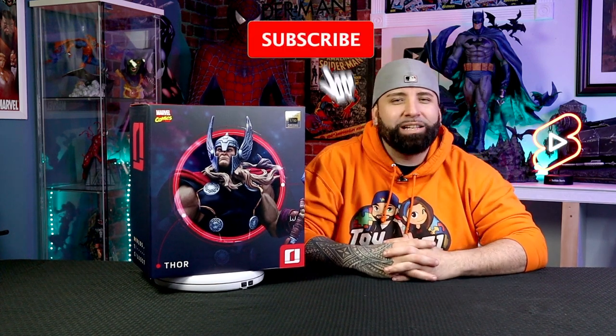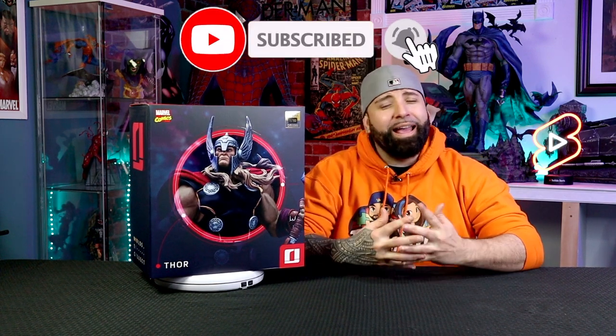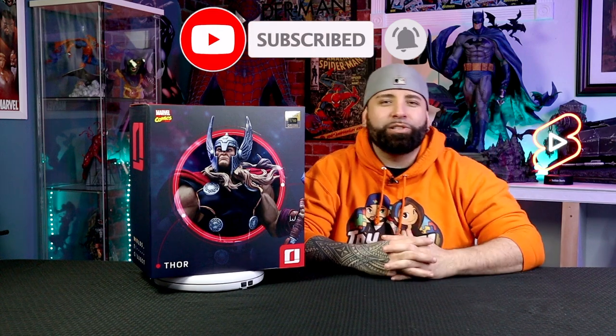Now, before we start, we want to remind you guys to subscribe to Toy Quest 101, and don't forget to hit that notifications bell so you don't miss any toy reviews, statue unboxings, or any celebrity guests that might pop up on our show.